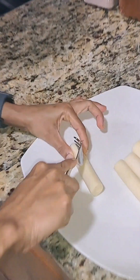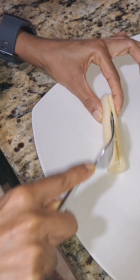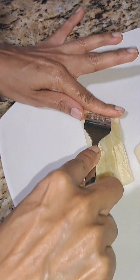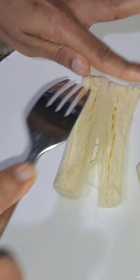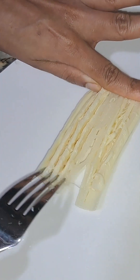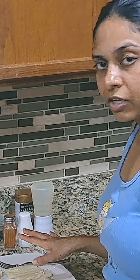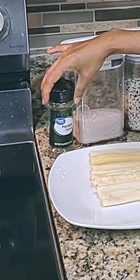We are going to split the hearts of palm down the center, but not all the way down — you just want to split it halfway so that it stays intact. Then, using your fork, make some holes all the way down. We are going to go ahead and add the seasonings.